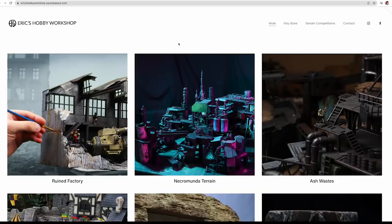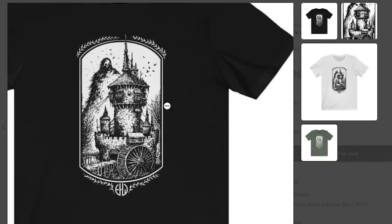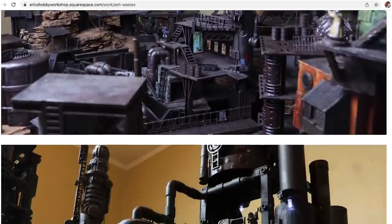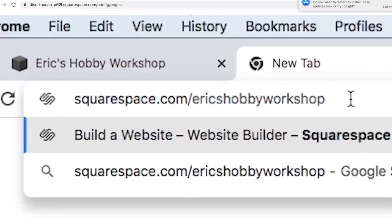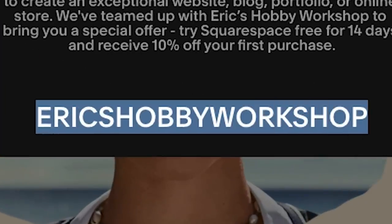If you want to get any of the materials used in today's project, go check out the website I made using Squarespace in the links below. Using Squarespace's tools, I was able to put together a website that's going to be a hub for showcasing my work, linking to products I use, and selling merch like my t-shirt designs. So far it's been really intuitive and easy to use, and I'd recommend it to anybody. They've optimized it so it adjusts itself based on whatever device you're using, and it always looks great. Head to squarespace.com/ericshobbyworkshop to save 10% off your first purchase of a website or domain using the code ericshobbyworkshop. Thank you Squarespace for sponsoring this video.